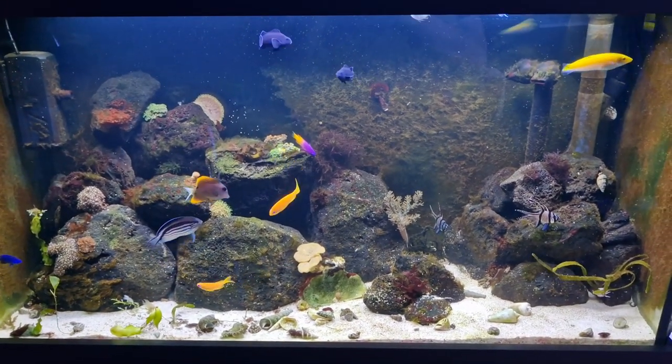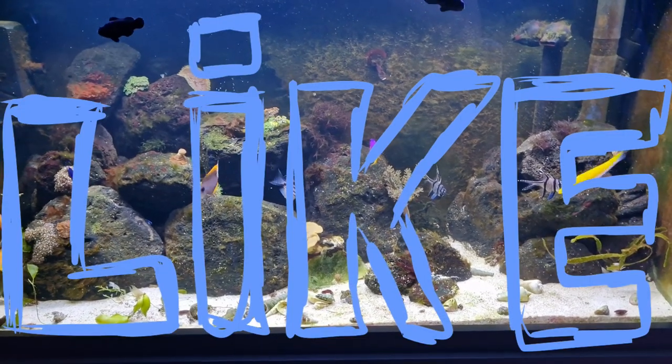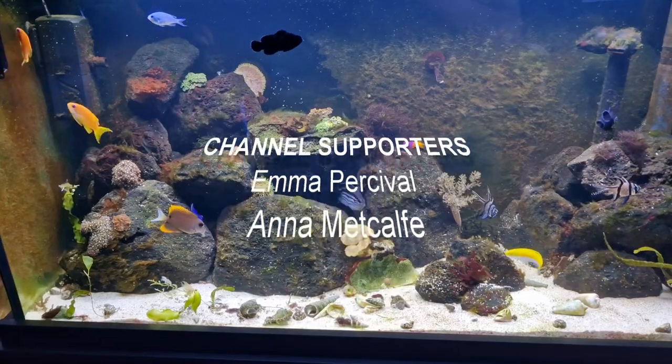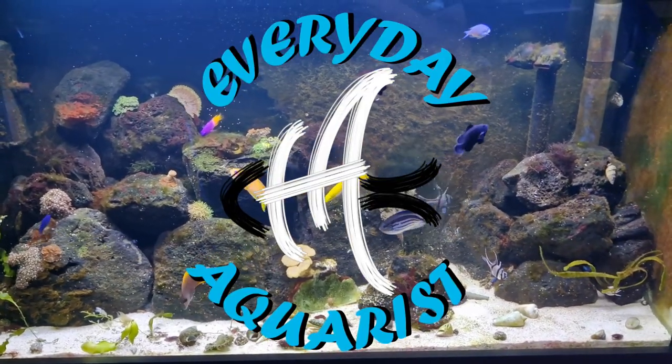Thank you for watching. I hope this video has been useful and entertaining. If it has, please leave a like and subscribe to my channel. Thank you again to my channel members. Happy fish keeping.